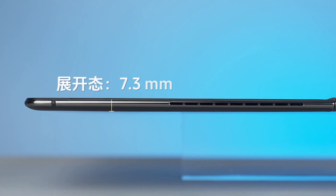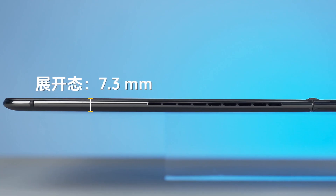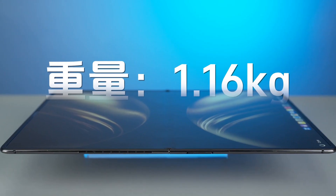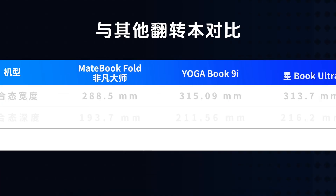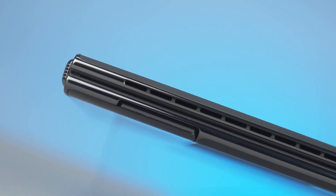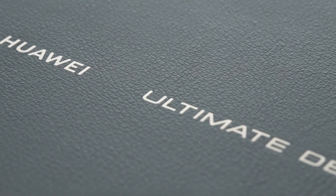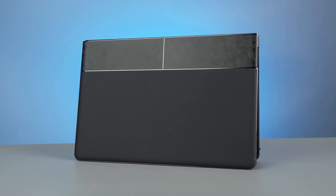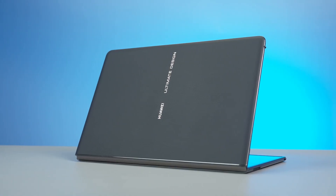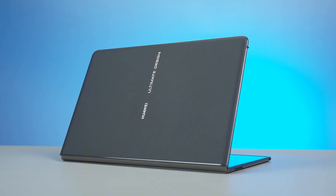Huawei has managed to make the device's thickness only 7.3mm when unfolded and 14.9mm when folded, with a weight of just 1.16kg. In its folded state, it's even more compact and portable than many traditional flagship convertible laptops. The high-gloss bezels on the side, the silicone-coated surface with its excellent touch, combined with the unique forged shadow texture crafted with a forged carbon process for each machine, and the black-gold waistline design at the hinge — its design language is a continuation of the other products in the Ultimate Design series.